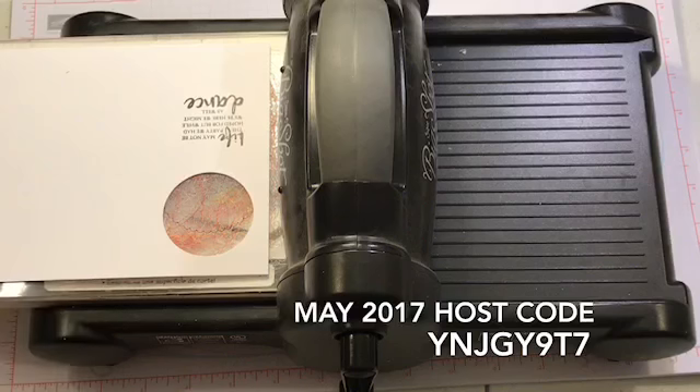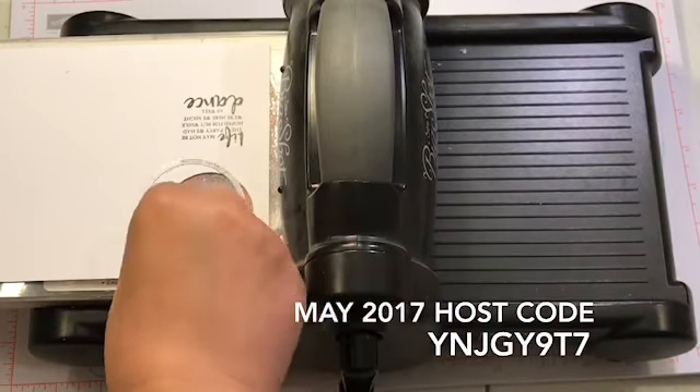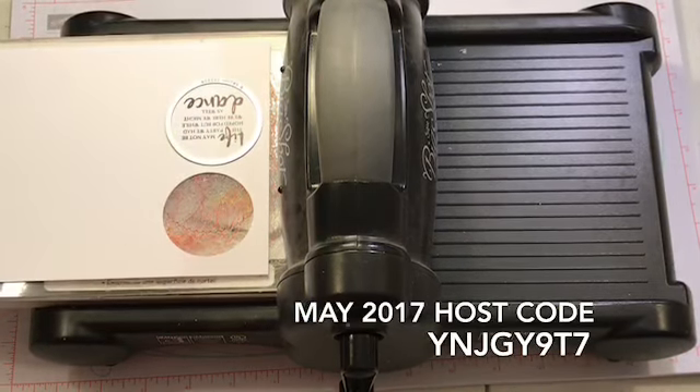I'm going to put my piece of Whisper White in here and I'm going to use one of the medium layering circles, and I'm just going to put it around what I just stamped.